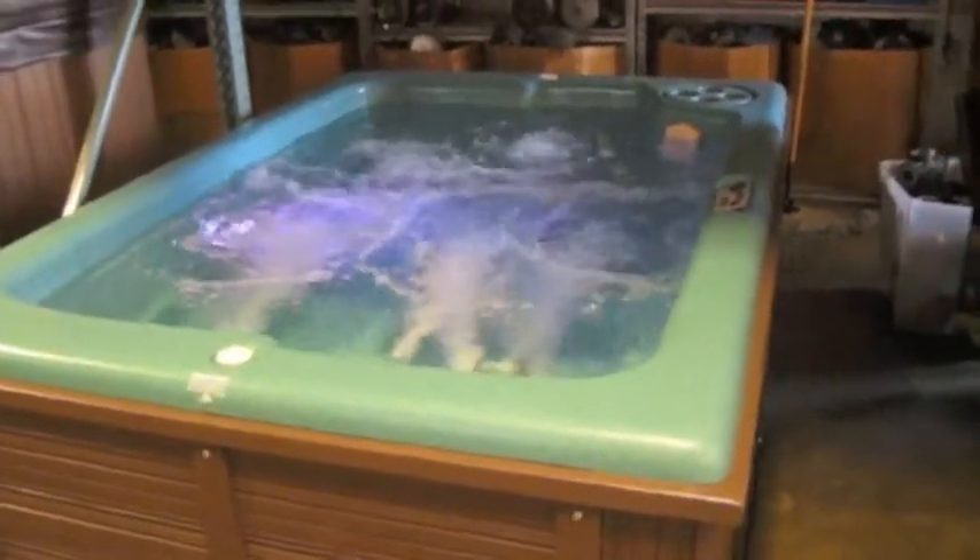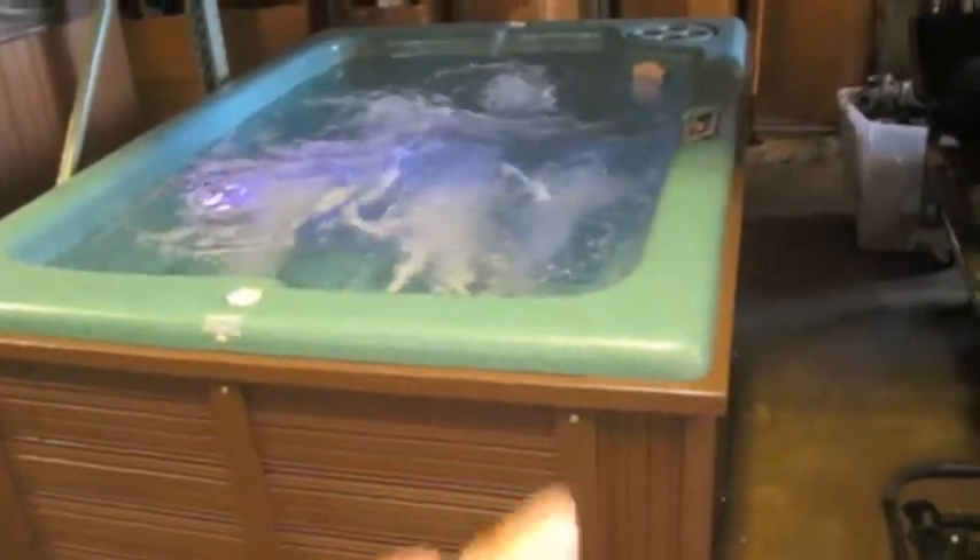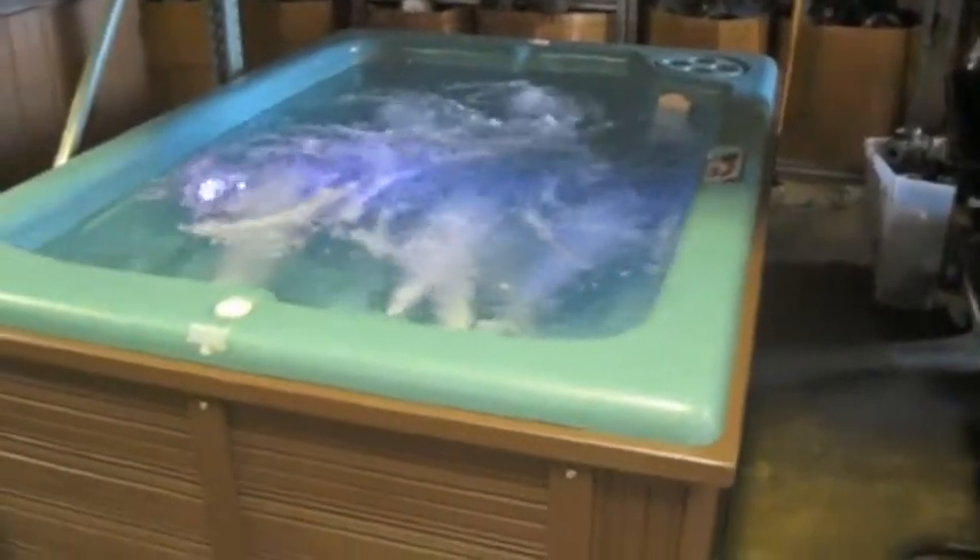Nice little tub. Plug-and-play. Come and get it today. Call the spa guy.